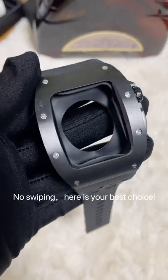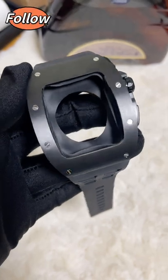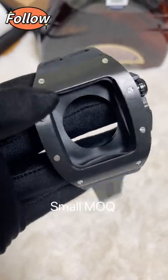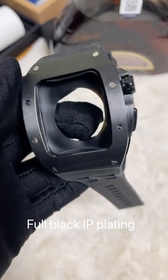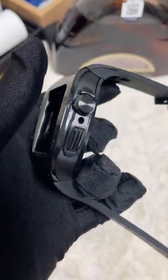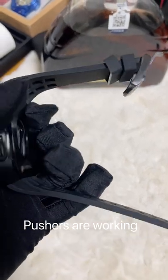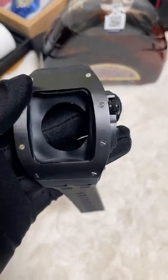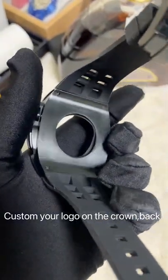Are you looking for black stainless steel products? Look at this one. This is a black 316L stainless steel case and buckle. We can custom your logo on the clasp, the case back, and the buckle.